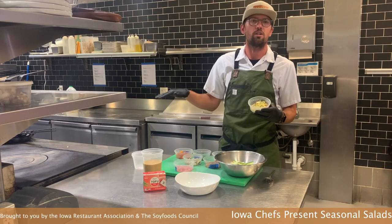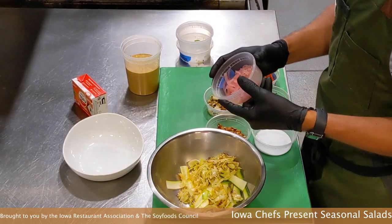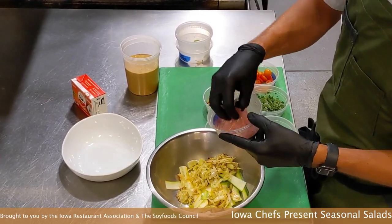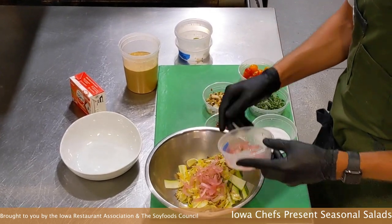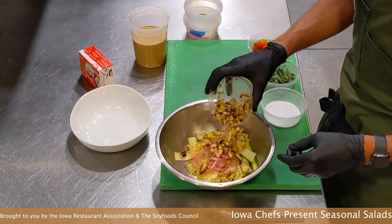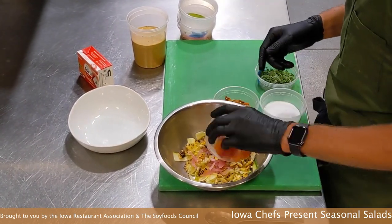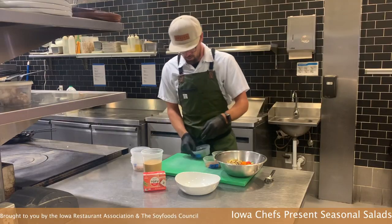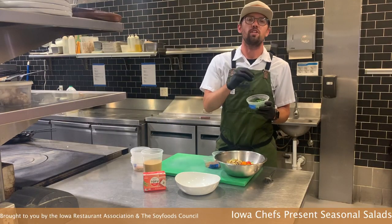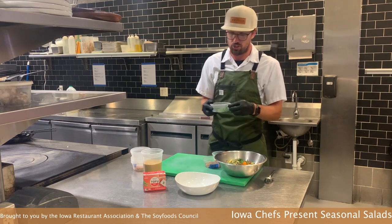We have some cabbage here that we charred — you can use a cast iron skillet or a flat top. Pickled red onions for a little bit of acid. Local sweet corn. Fresh cherry tomatoes. And fresh herbs — parsley and basil. We're going to use half of it now and save some for a garnish as well.